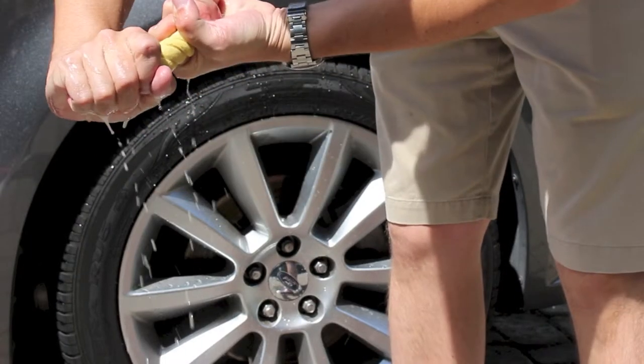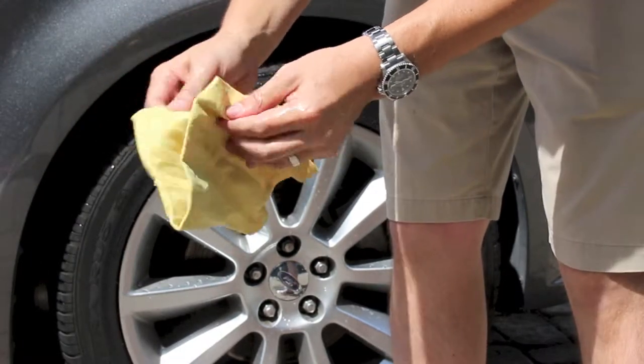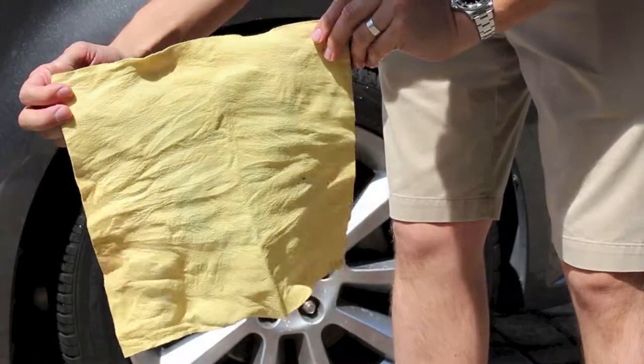Once the Micro Chamois is saturated, slightly wring it out to keep using it. The Micro Chamois can be used many times and is sold in a 3-pack.